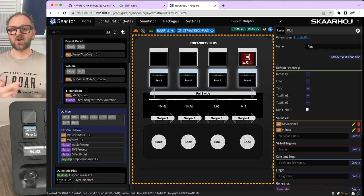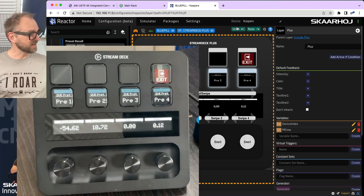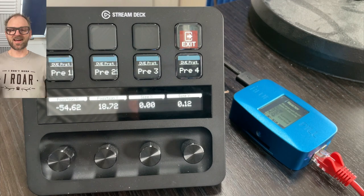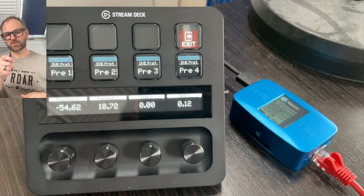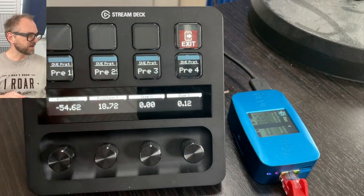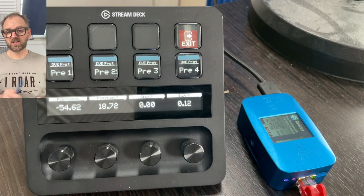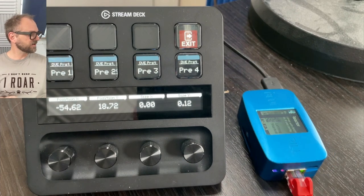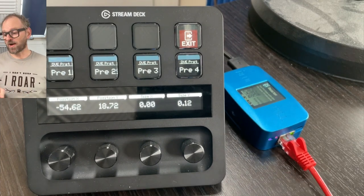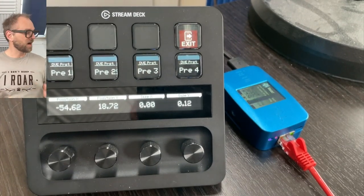To work with the Stream Deck Plus and Skyhoy, you need a Blue Pill or one of the XC controllers — XC refers to a size category of Skyhoy controllers with a USB-A plug on the back. The Blue Pill has a USB-A port that goes straight into the Stream Deck, actually powering the unit. The Stream Deck Plus can be powered this way, though the Stream Deck XL is a bit too power-hungry. The Blue Pill itself uses PoE — power over ethernet — a single-cable solution for signal and power.